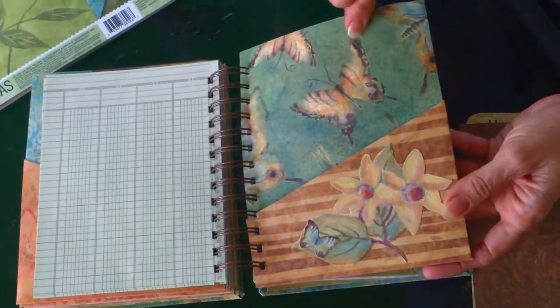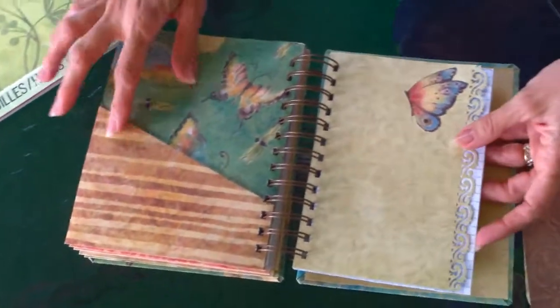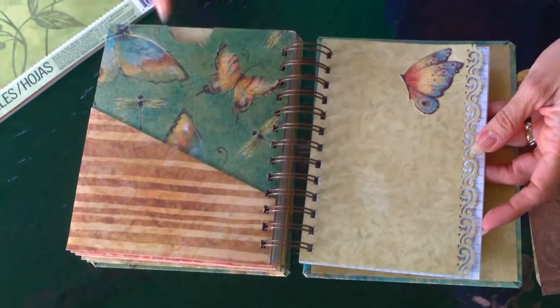Here's the cover sheet also repeated in the book. It's interesting how the other side of the paper gives you a whole different look to this page.